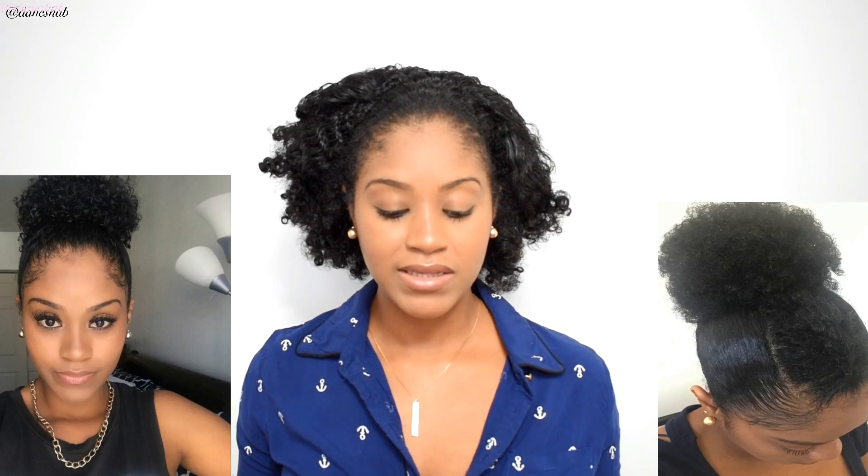I also do this when I want my puff to be really, really full. Because if I just put my hair back normally, my ends aren't going to be as full as when you see that I have this big puff going on. I was doing this since I had TWA hair — this is a method I've been using, and I'm going to show it to you right now.